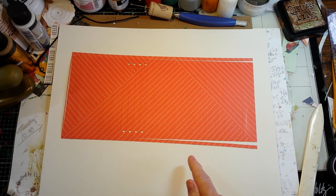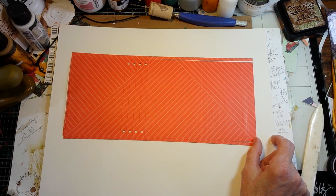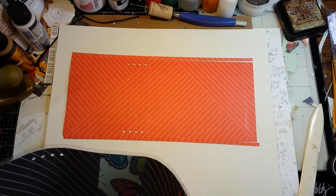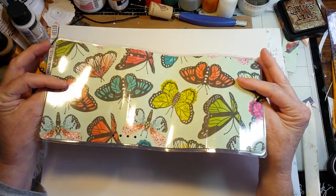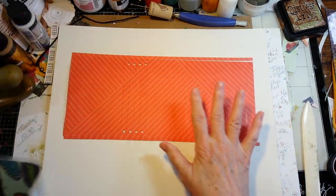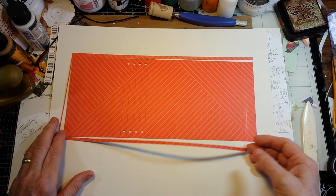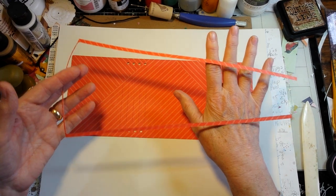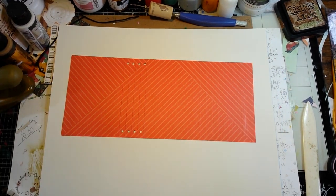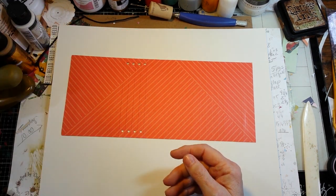When you put this in the scoreboard, the scoreboard is about three-quarters of an inch longer, but I wasn't worried about that because I wanted to use the double-sided patterned cardstock to make this. So this is the only waste left from that half sheet of cardstock, which then leaves you the rest for making the little inside folder piece.